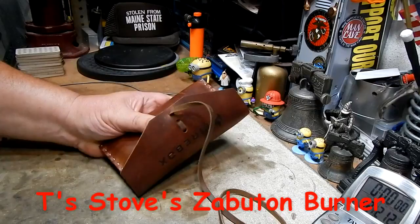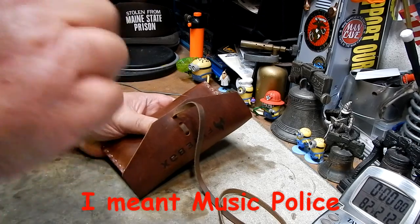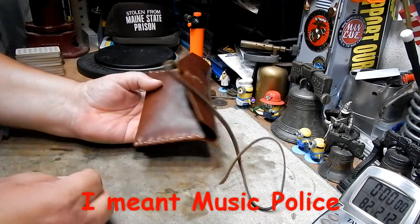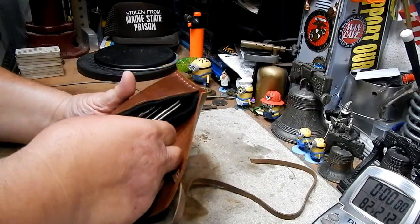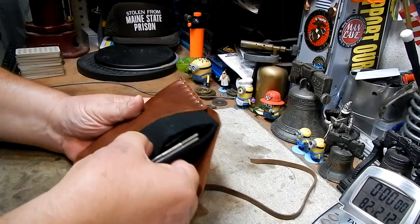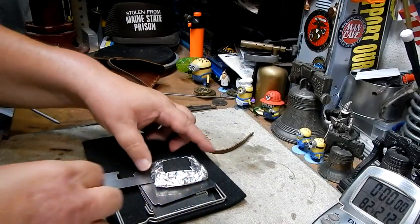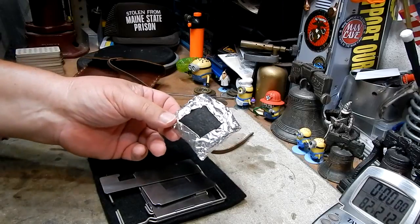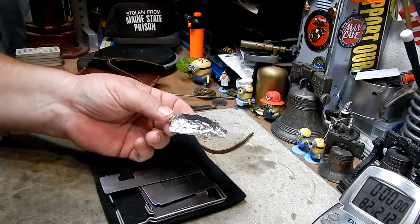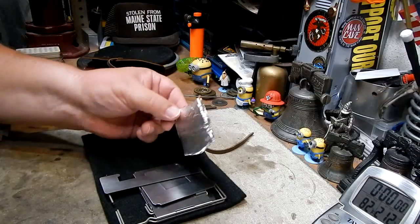I'll leave links down below so that you can see those videos. And I thought that might just work. So here we have — you just pull out the pouch, the carbon felt, and here's what I think might be a burner that will work in this stove. This is T's Stowe's Zabaton burner. He called it a stove, but I think it's just a burner.